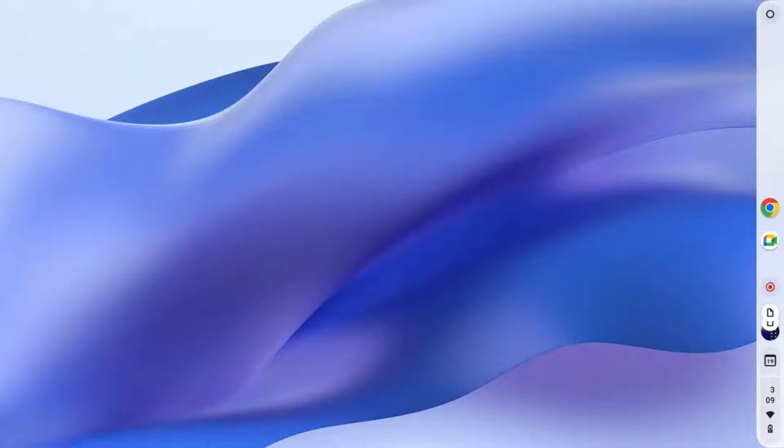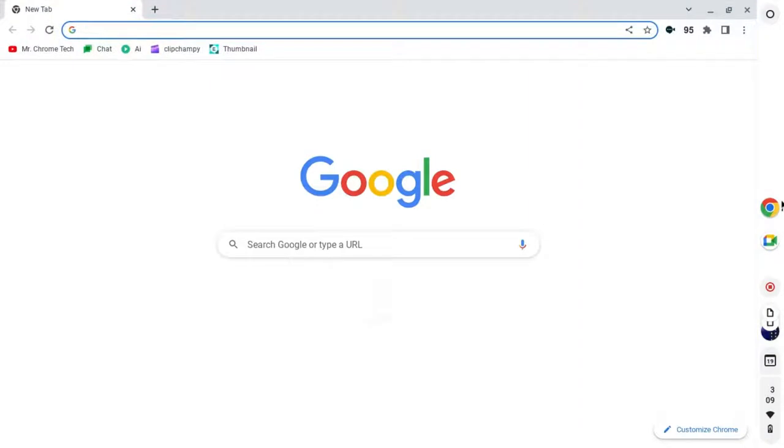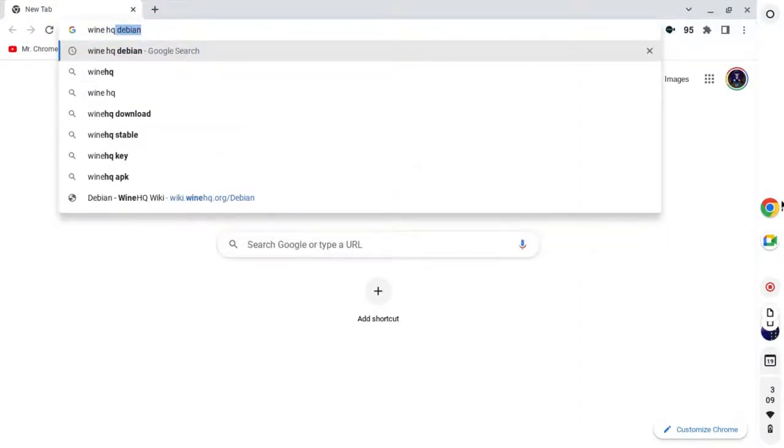Hello, it is Mr. Chrome Tech here, with another quality upload every Friday. Today, I will be teaching you how to get WineHQ on your Chromebook.